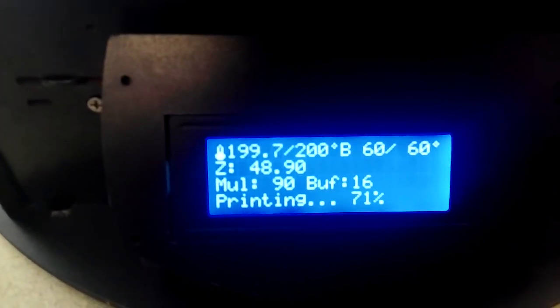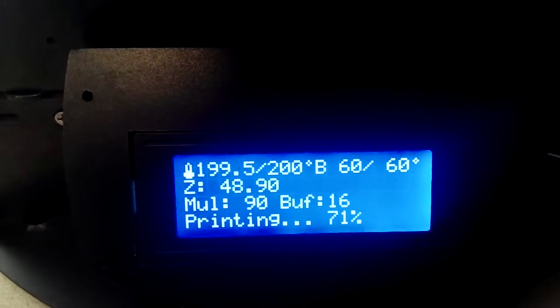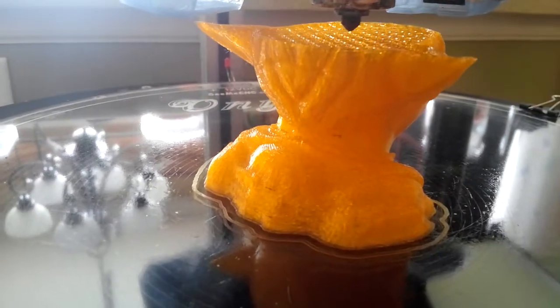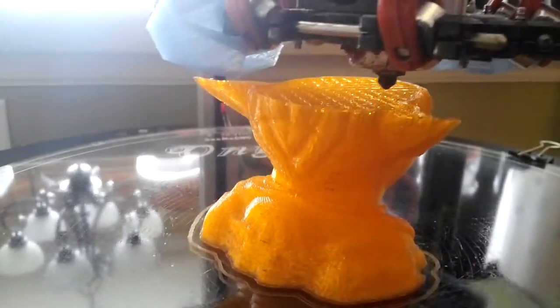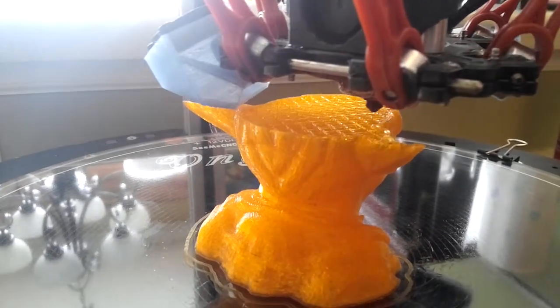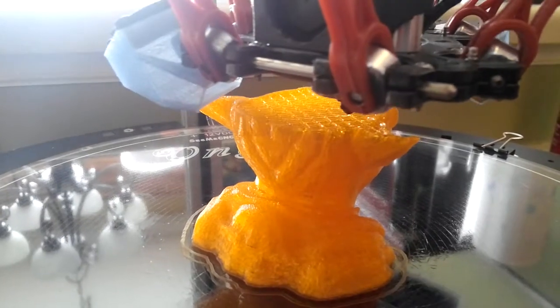I'm running at 50 millimeters a second but I turned it down to 90. Manual control. 60 on the hotbed and 200 for the filament. 20% infill.